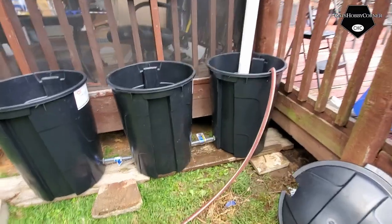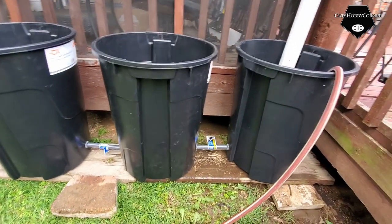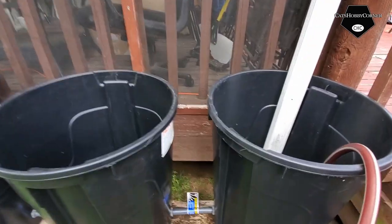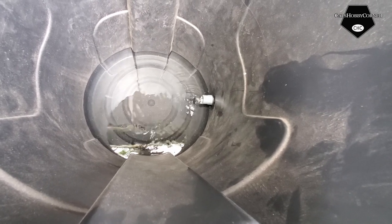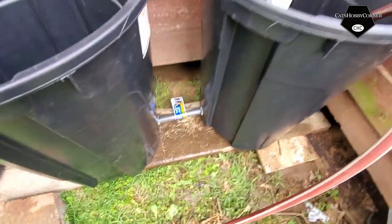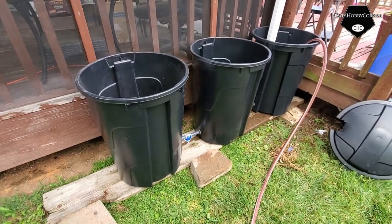All right, we got all three containers connected and set up. I got a little leakage going on but I think we can get some sealant to fix that. For now I'm still happy with the results. I've got a hose in here filling it up so we can see how the pipes work - you can see the water coming through the pipes to the second one and into the third one. I might change these and do a PVC pipe, but I'll get some washers to take care of the leaking.